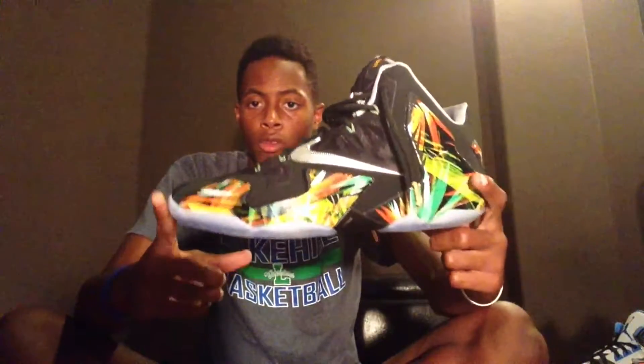Then I got the Nightshade 11 Lows in size 11 and a half. I got these at DK Foot and Casual and Cheetah Hill — shout out to them. This was the last one they had, and that was on release day.